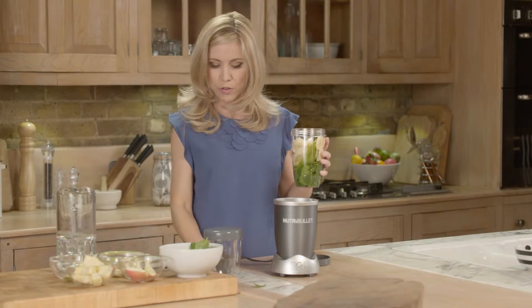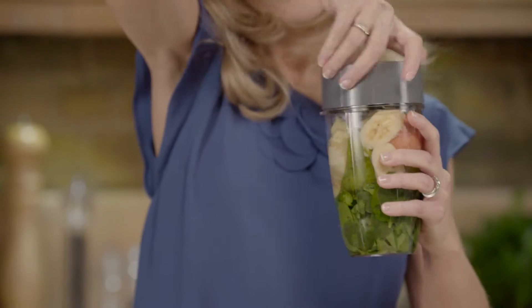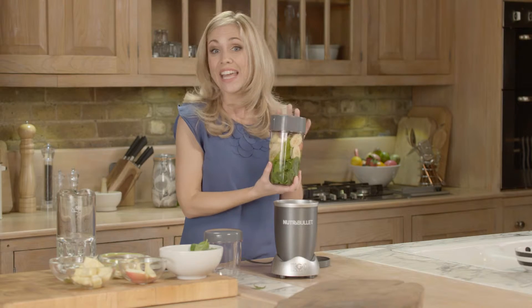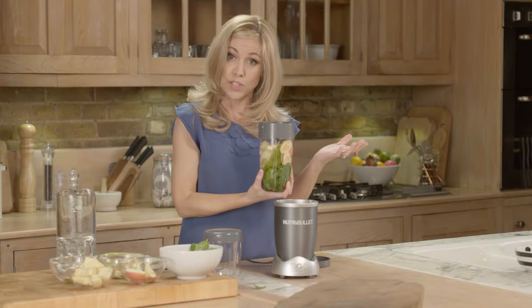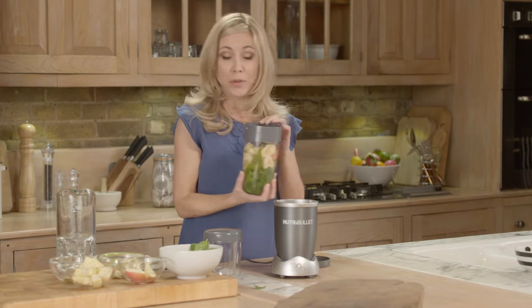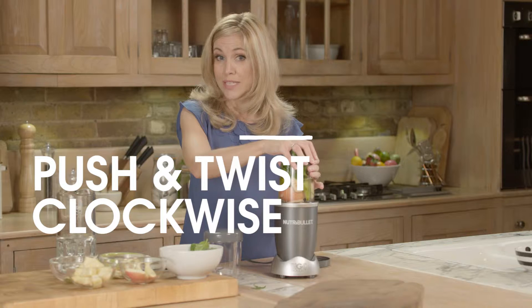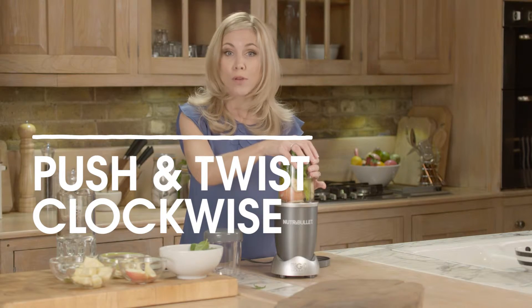Then you gently pop on your extractor blade. Make sure it's secure — you don't want it too tight because you've got to undo it, but you don't want it too loose because you don't want the liquid to come out. Then basically just pop it onto the base and push and twist in a clockwise direction to lock the motor into place.